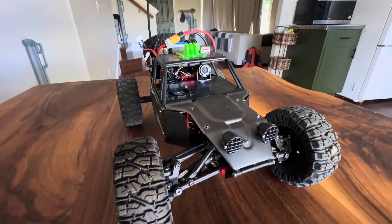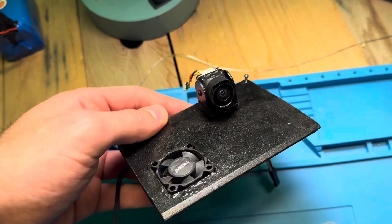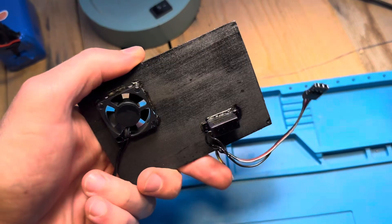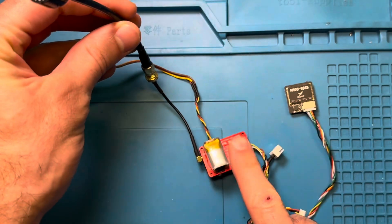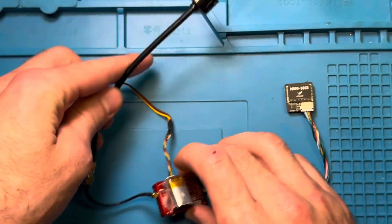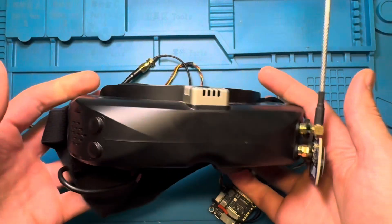Here is the FPV setup — all the links will be in the description. I chose to run an analog setup with the RunCam Phoenix mounted on top of a servo to pan it back and forth. That'll send your video to the video transmitter, the VTX, which sends it out through the antenna.